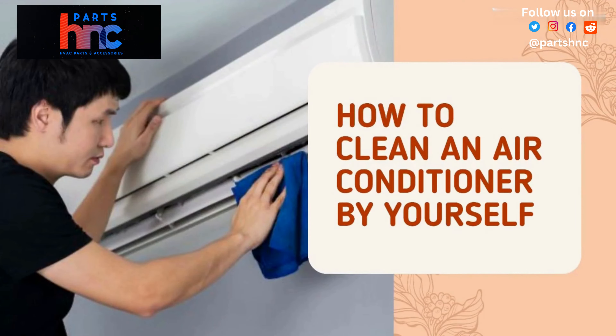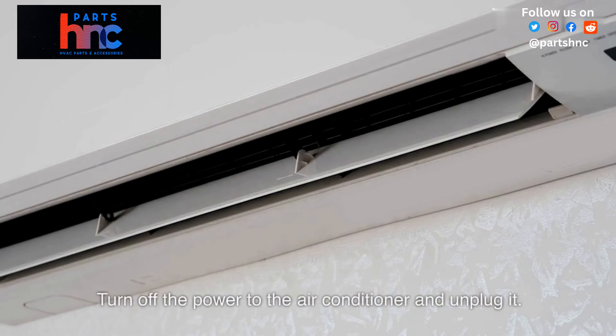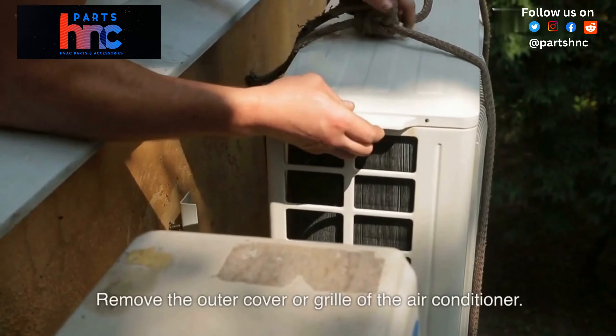How to clean an air conditioner by yourself. Turn off the power to the air conditioner and unplug it. Remove the outer cover or grill of the air conditioner.